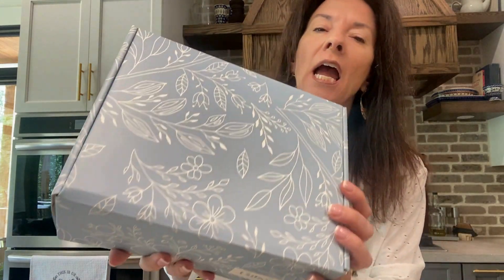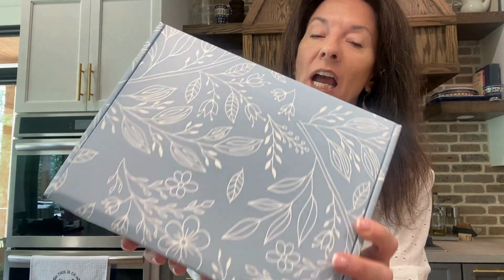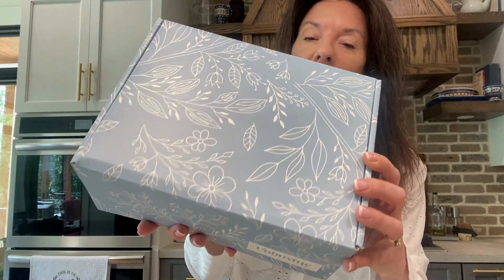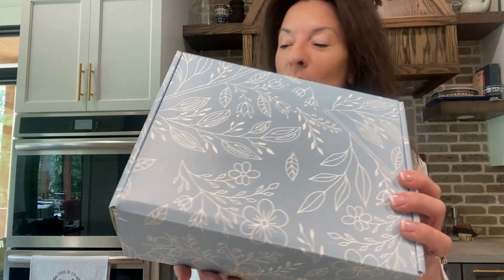I wanted to do a video and show this unbox with me — I am loving the concept of this. So this box is probably about 12 inches by about 8 inches. First of all, the packaging alone is beautiful, so I wanted to show what it looks like. I'm going to flip the camera down and unbox — let you unbox it with me. Here we go.